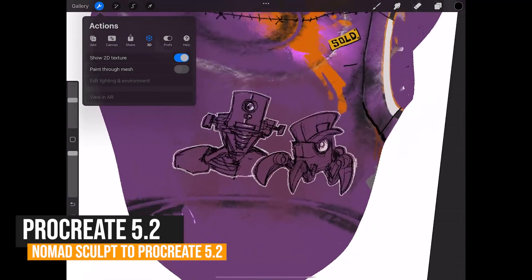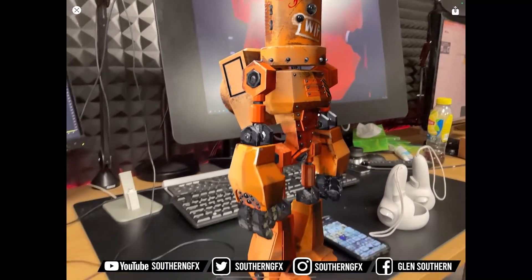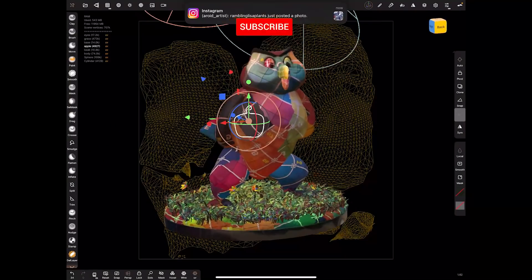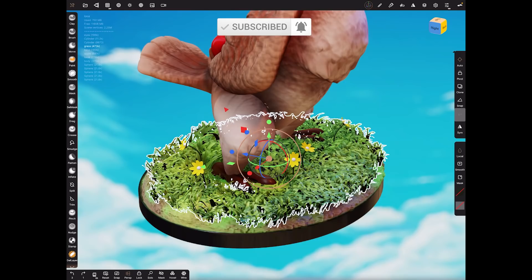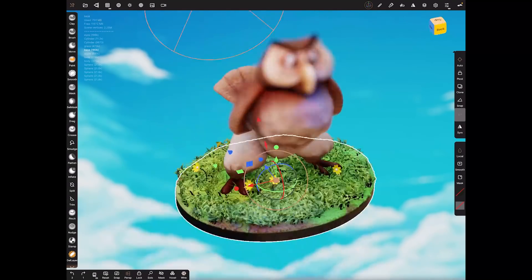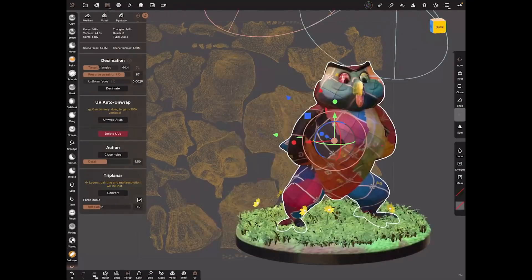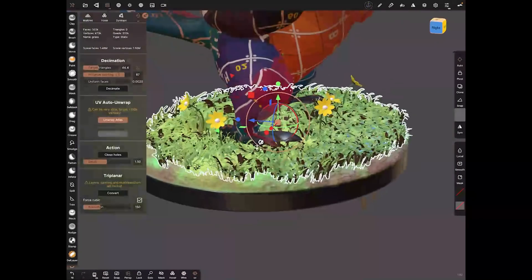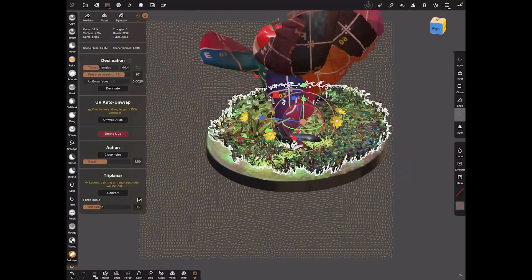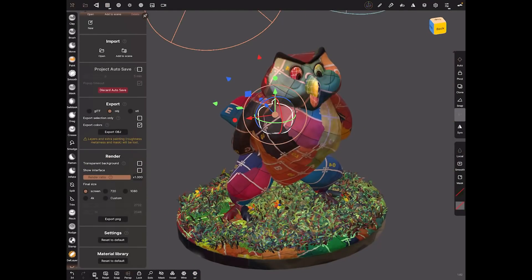Procreate recently updated to version 5.2 and it gave us the ability to paint on 3D models. One complaint we hear a lot online is that you have to bring your own models in with UV coordinates. If you don't know what they are, stay tuned and I'll explain them. Nomad, our favoured sculpting app, just got updated and now gives us the ability to add UV coordinates very simply. Let's dive in and look at taking models from Nomad to Procreate with UV maps.